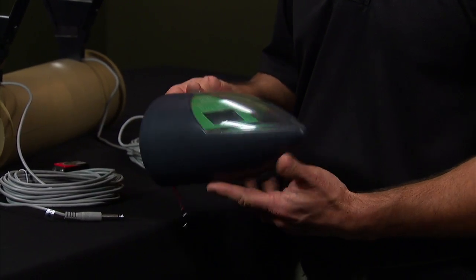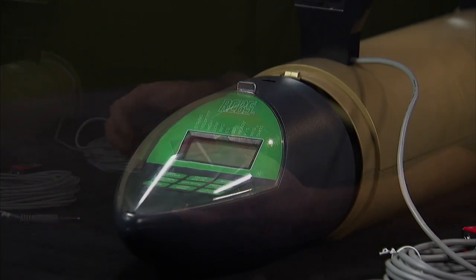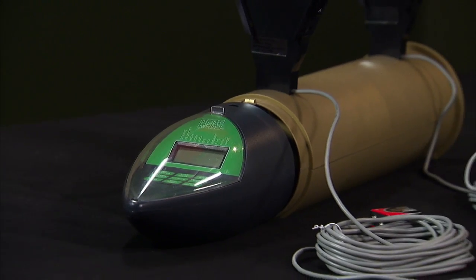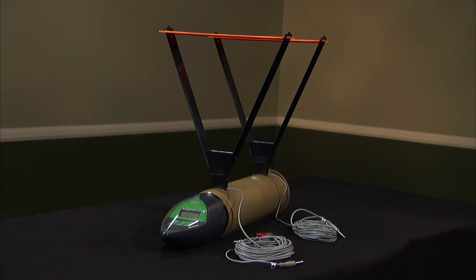To power the unit off, simply depress the on and off button and hold down for approximately three to five seconds and the unit will power down. It's also extremely important when storing the device to remove the battery so the unit does not accidentally power on and destroy your battery life.